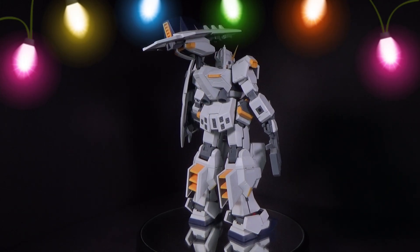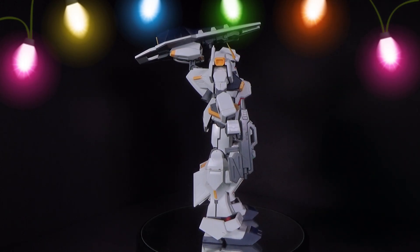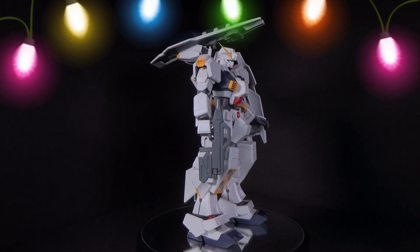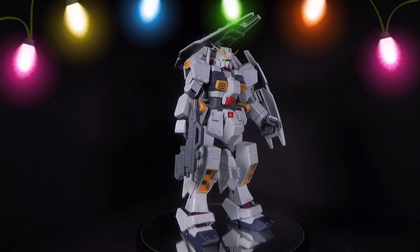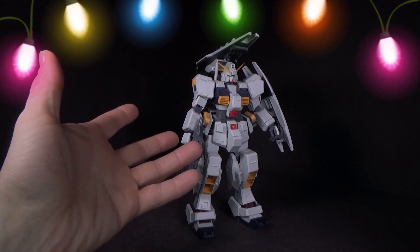It does have flaws but it does look great. It came out in 2015, I think, and the Bandai version came out in 2017, so this was out for at least two years before Bandai decided to release theirs — as P-Bandai of course — which is definitely more expensive than this was when I first bought it.